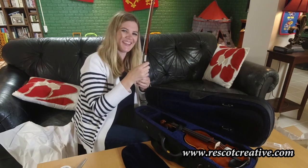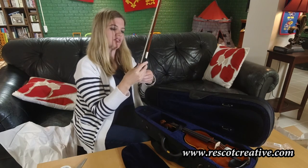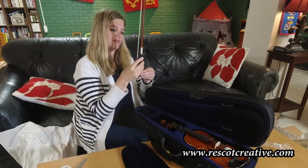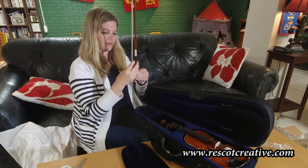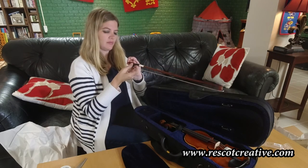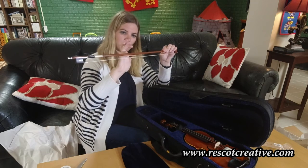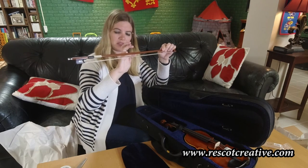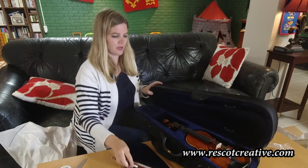I would turn this horizontal. Righty-tighty, lefty-loosey, as I tell my students — so you're going to tighten it a little bit. Usually when I tighten it, I want it to be about a pinky's width apart. I see some of my students over-tighten and some under-tighten. That might have been just a hair over. There we go.